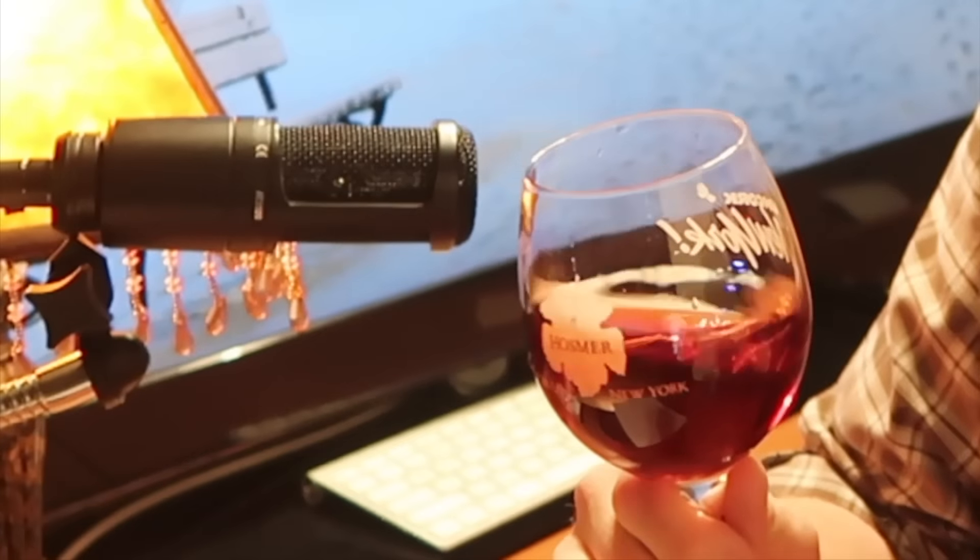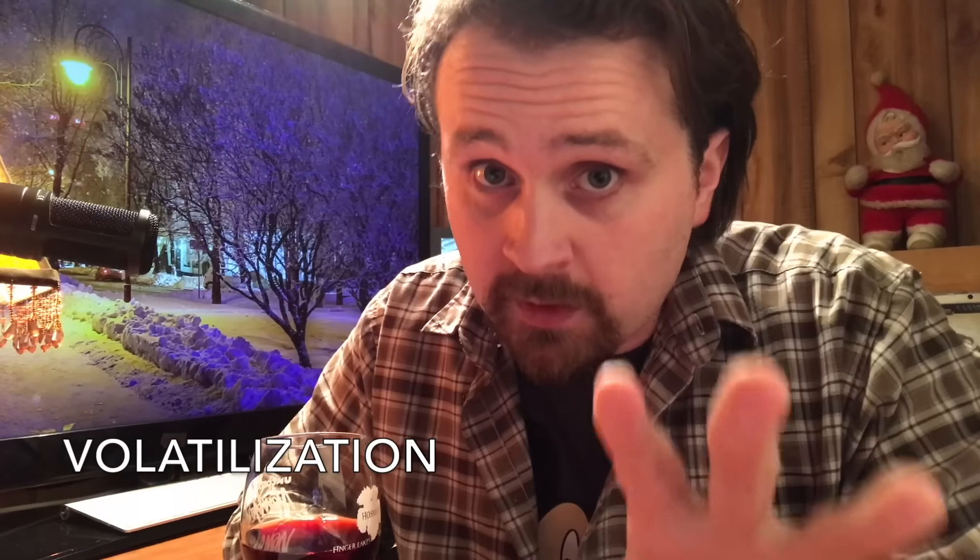As pretentious and pompous as the wine community can be sometimes, when you see folks swirling wine in the glass like this, they're technically doing the right thing. The question is, do most of them actually know what they're achieving? So as to not get too high school chemistry on you, I'm going to try to keep things very simple. Inside of this glass of wine are organic compounds called esters, and these esters are responsible for the aromatic properties of this wine. But in order to smell them, a process needs to occur: volatilization.